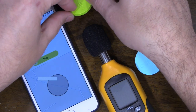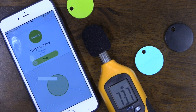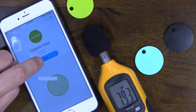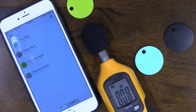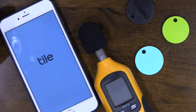Ringing the Chipolo 2.5 — the highest reading was 80.8 decibels, again nowhere near where they claim. Moving on, let's quickly go into the Tile app. Going into the Generation 2 Tile and placing it in the same location, turning on the sound meter.